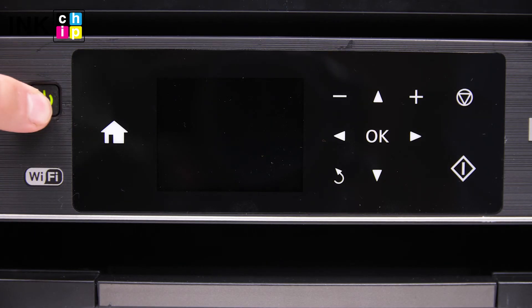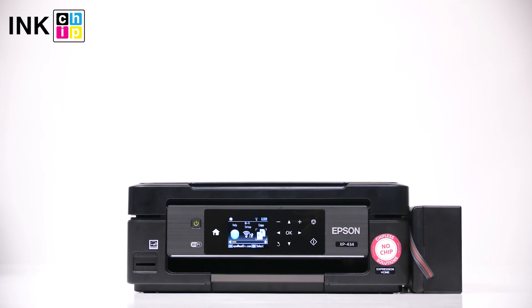Restart your printer. That's it! The chipless firmware is successfully activated. Wishing you good prints!